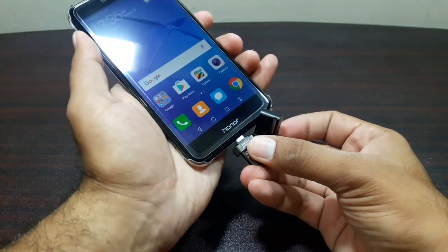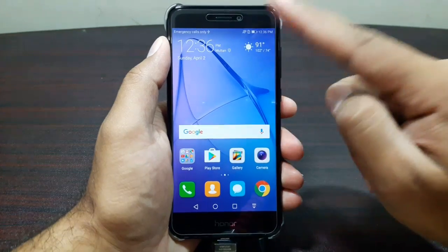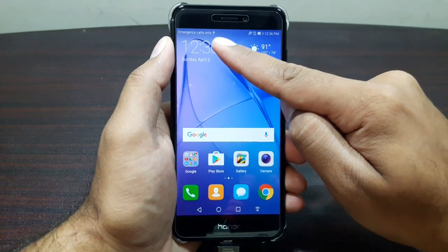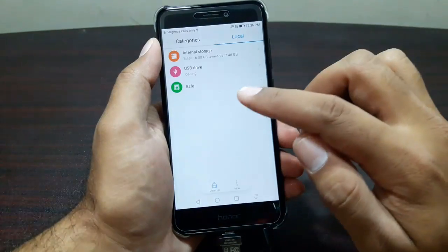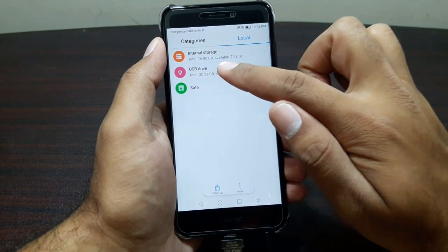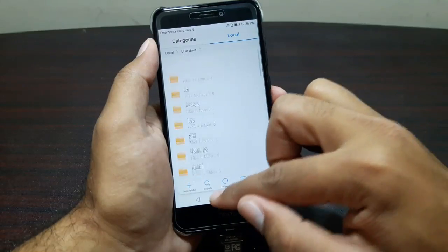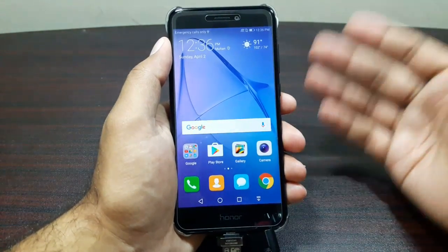So there we go — now we wait, and we have our symbol here. That means that it does support USB OTG. Let's go into Files, and in Files we can see that my USB drive is here and all my files are here as well. So that's actually great, and that's surprisingly good for me.